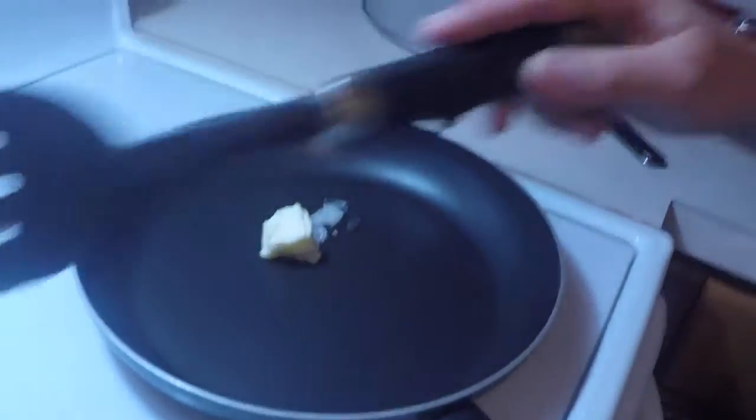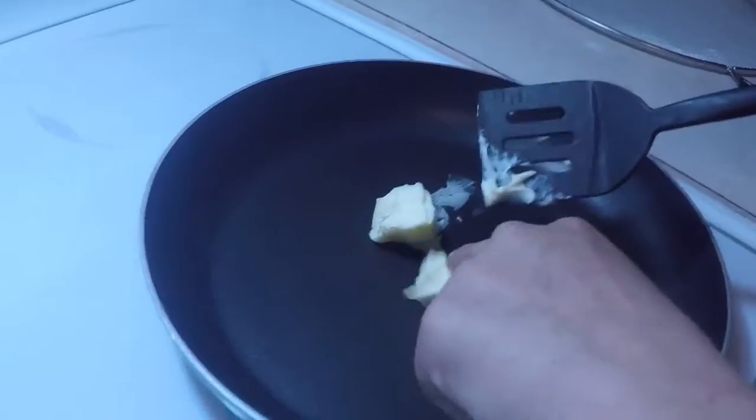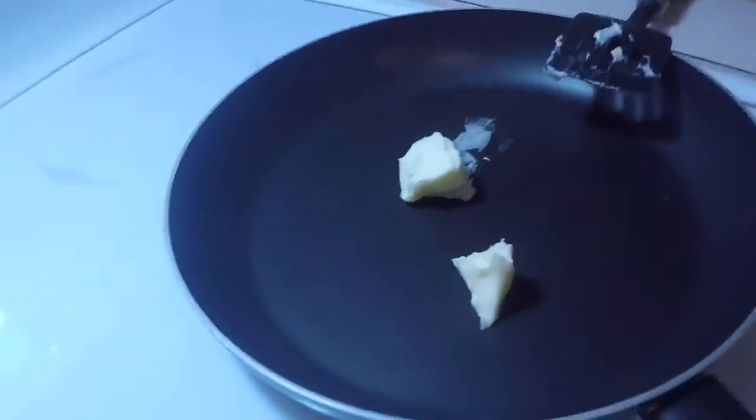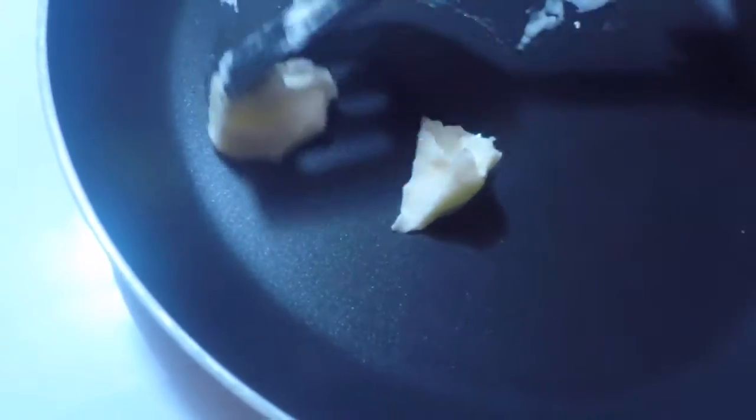I just put it on there, get a little bit more guys, just like that. Now I'm just going to turn it up a little bit more, then we're going to let it melt in here. By the way, I put it on five.